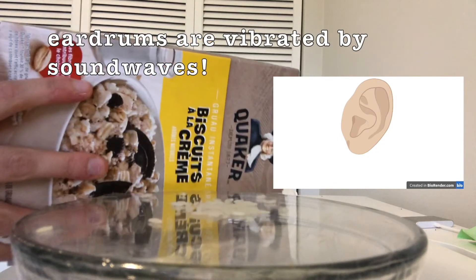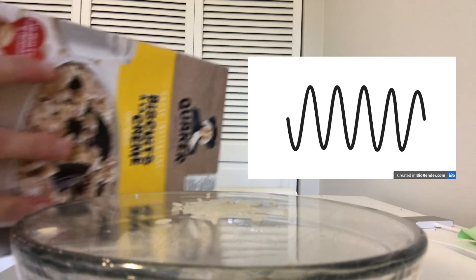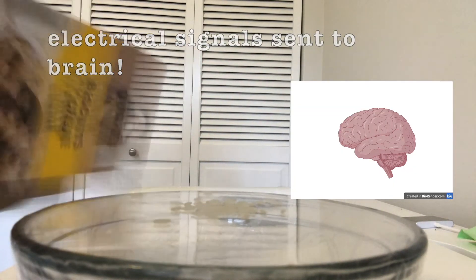Eardrums actually behave a lot like the saran wrap. When a sound wave comes into your ear and vibrates your eardrum, this causes an electrical signal to be sent to the brain and processed so you can hear things.